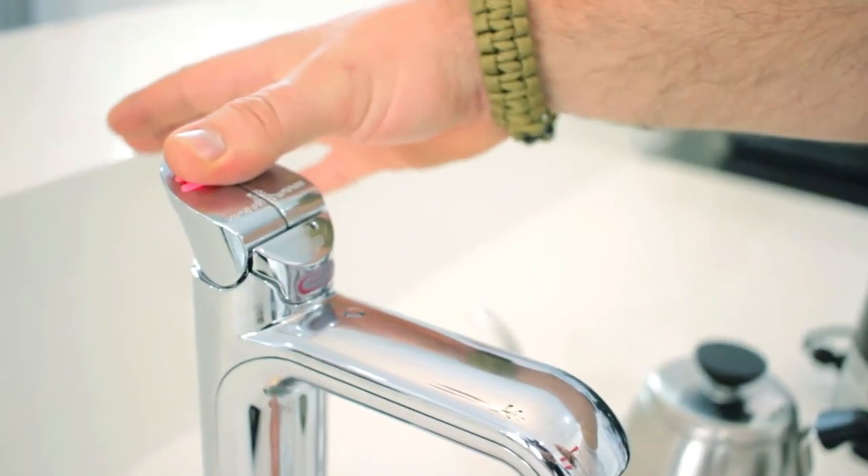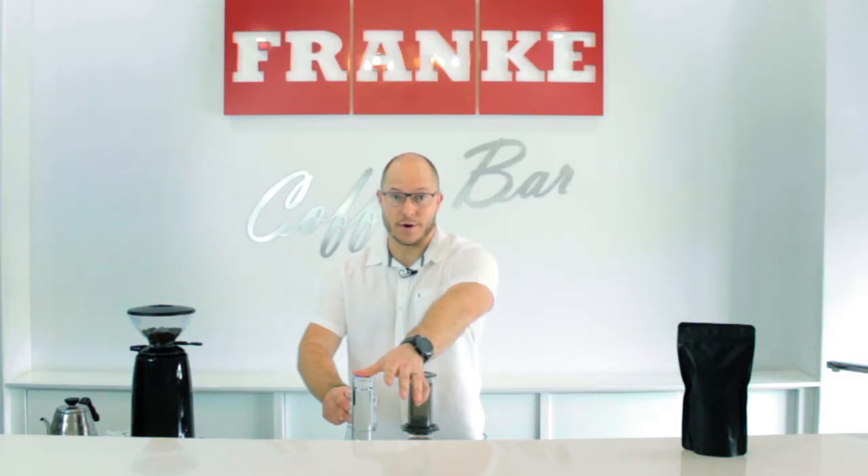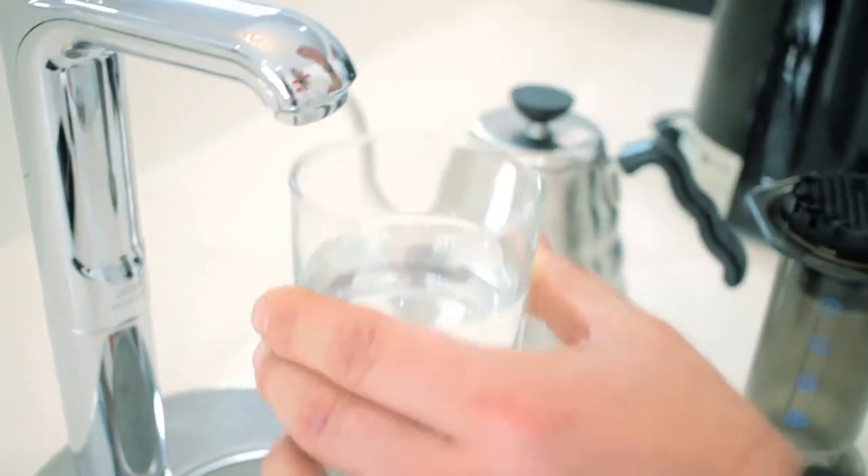One of the great features about the Zip HydroTab is that if you push two buttons down at the same time, you get sparkling water on tap, and this is really good for cleansing your palate. Enjoy.